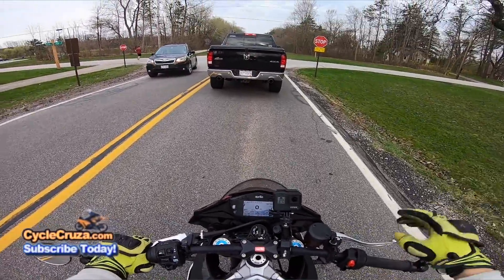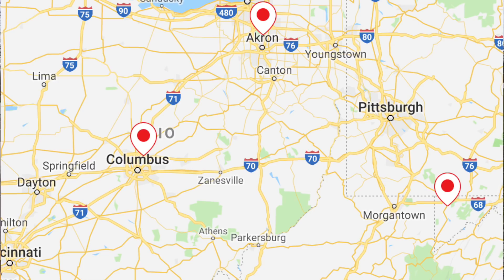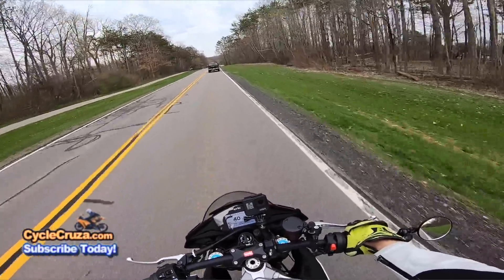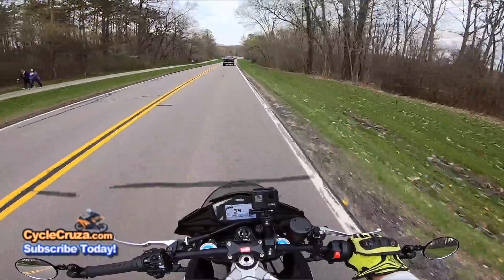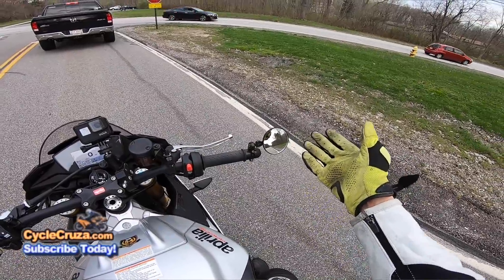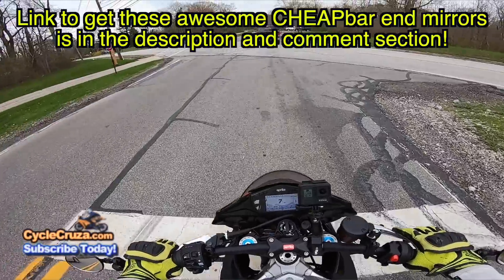Obviously Aprilia dealers are few and far between. The closest one to me here in Northeast Ohio is in Peninsula, Ohio, and the next closest is out in Columbus or Pennsylvania. That's why you don't see a whole lot of people on Aprilias — not that many dealers. These are really cool bikes though, they have character. Ducati and Aprilia have all kinds of character more so than Japanese bikes. Also on this particular bike, the bar-end mirrors are great — I like them better than stock. Links are in the description.